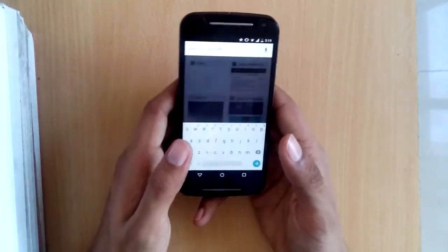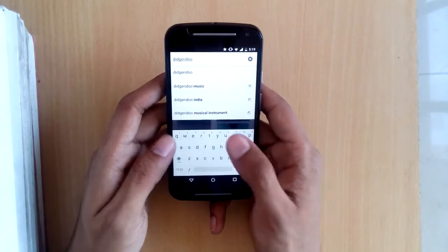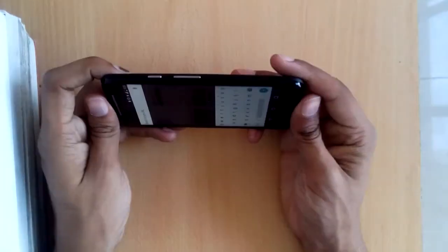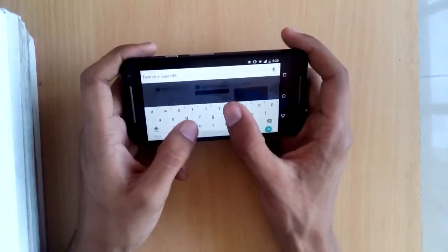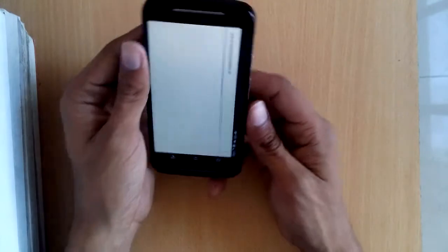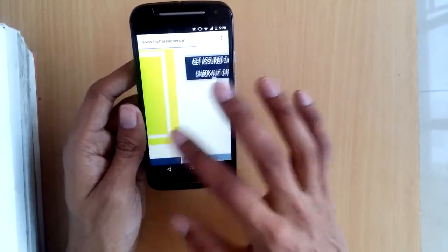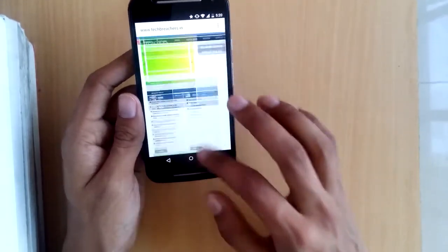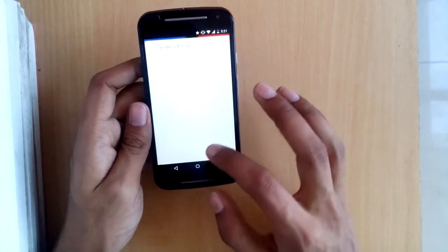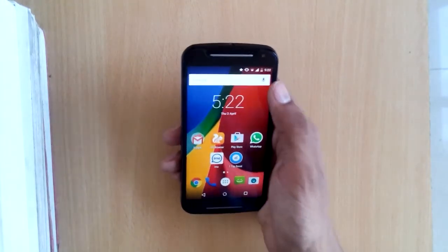For browsing, Google Chrome is the stock browser. This is also a good chance to show the keyboard, which has built-in swipe-to-type. The keys are big enough to type on easily in both portrait and landscape. Loading TechBreathes.in is fast and smooth — zooming in and out is seamless with almost no lag, and switching between tabs is straightforward.